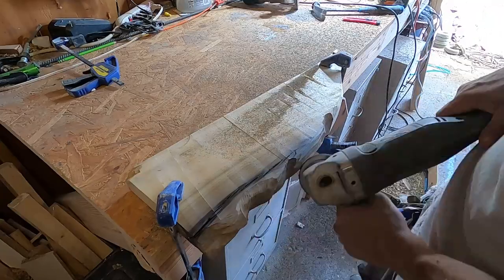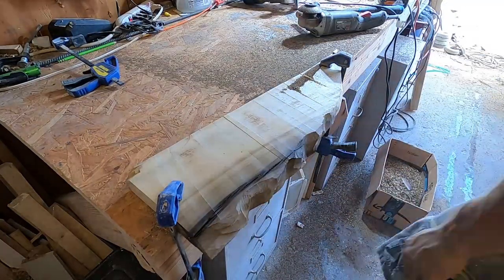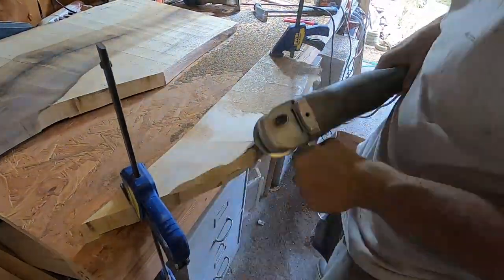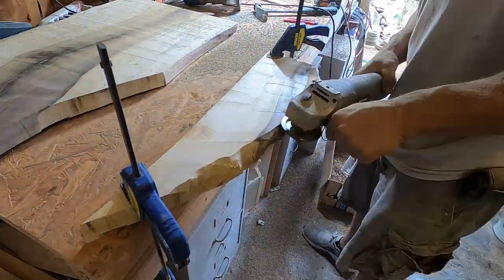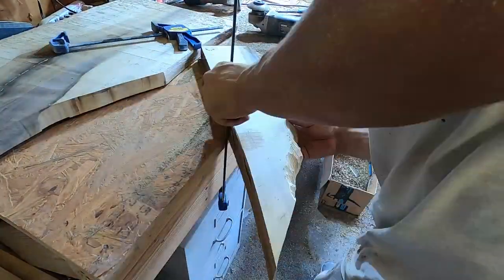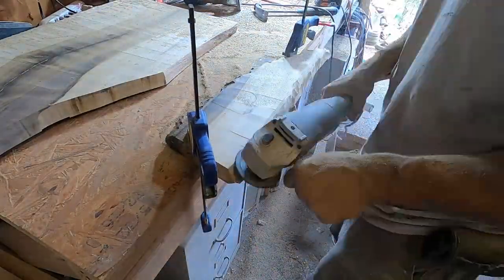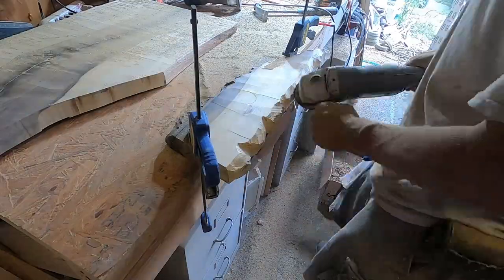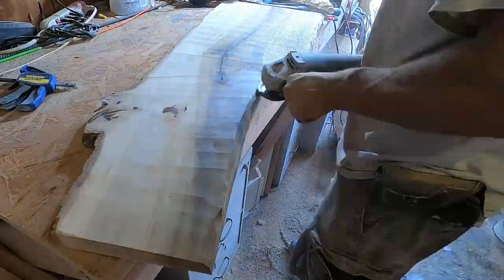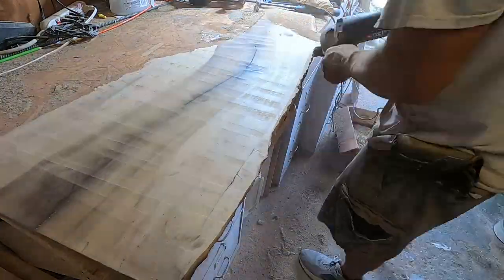Now I'm using this attachment on the angle grinder - it kind of looks like a metal disc with rasp-like teeth on it. It's pretty aggressive at removing wood, so I'm using that to do the majority of the carving. I had one with a chainsaw attachment for a four or five inch blade, but I could not find it. I've since ordered a new one, but that was after I completed this project. This one did pretty good - it's a kind of popular one on the market.